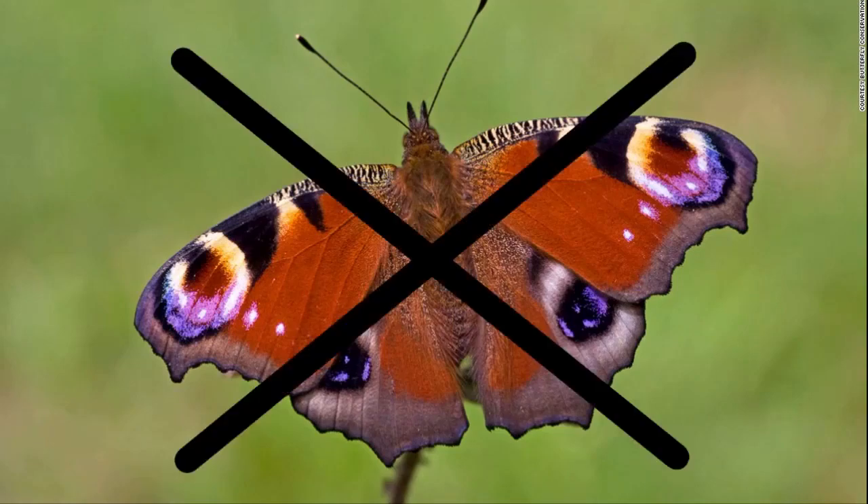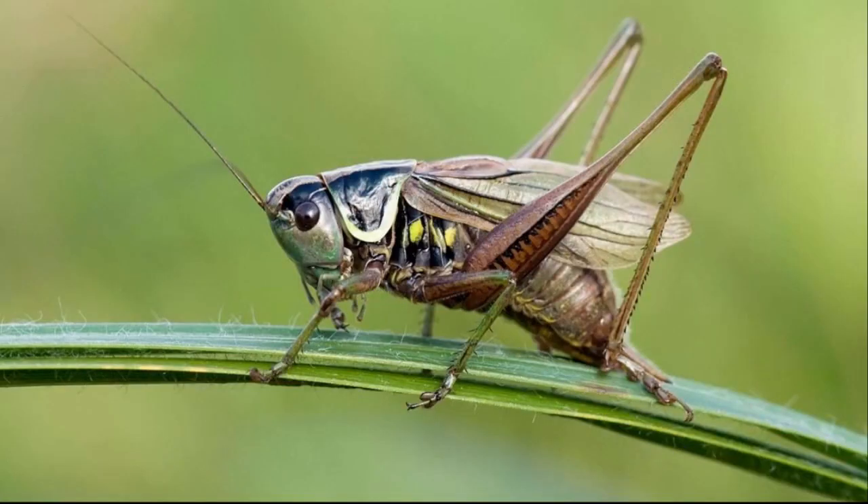Many animals, insects, fungi and soil bacteria are destroyed by these massive machines, rendering the landscape a virtual desert.